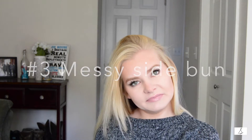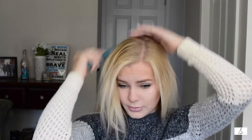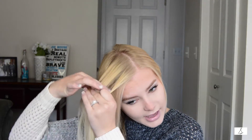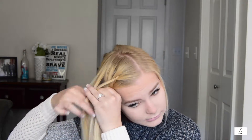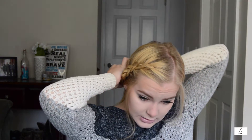Moving on to number three. Let's pretend you've already put your dry shampoo on. I just part it wherever I want — today I'll part it here. And right here I'm just going to add a quick easy French braid. I add either a French braid or a twist, whatever I'm feeling for the day.